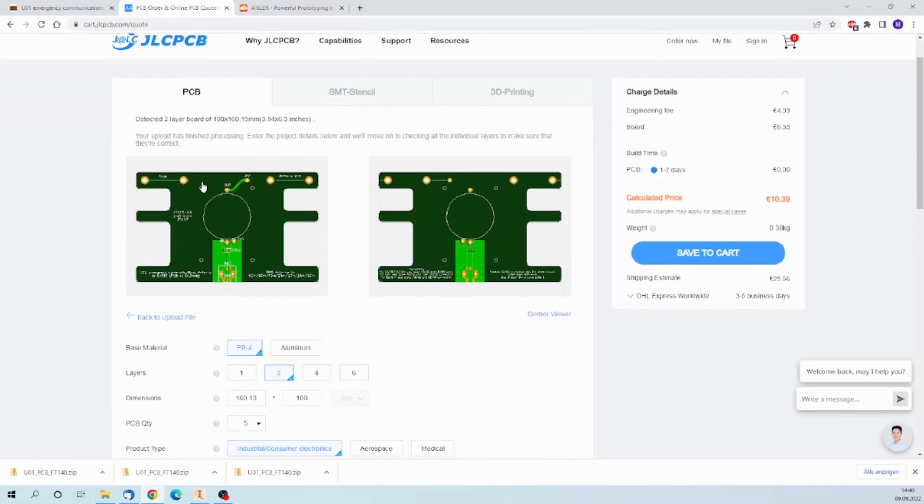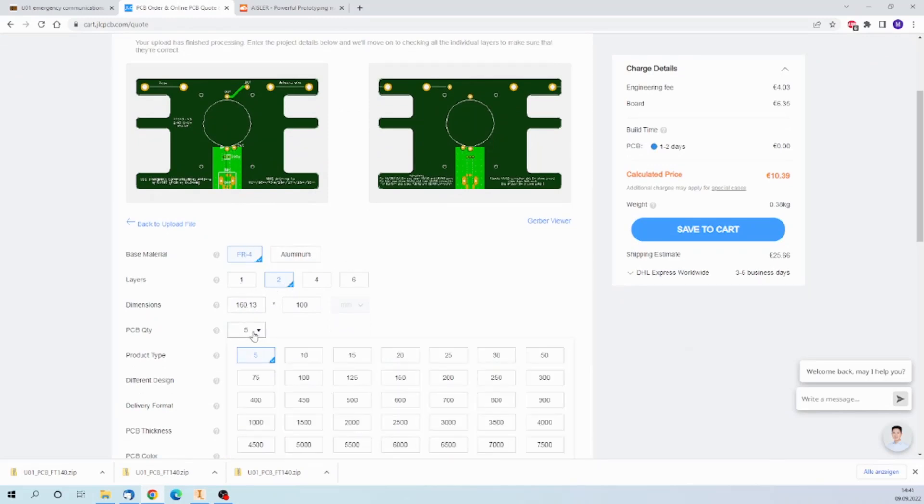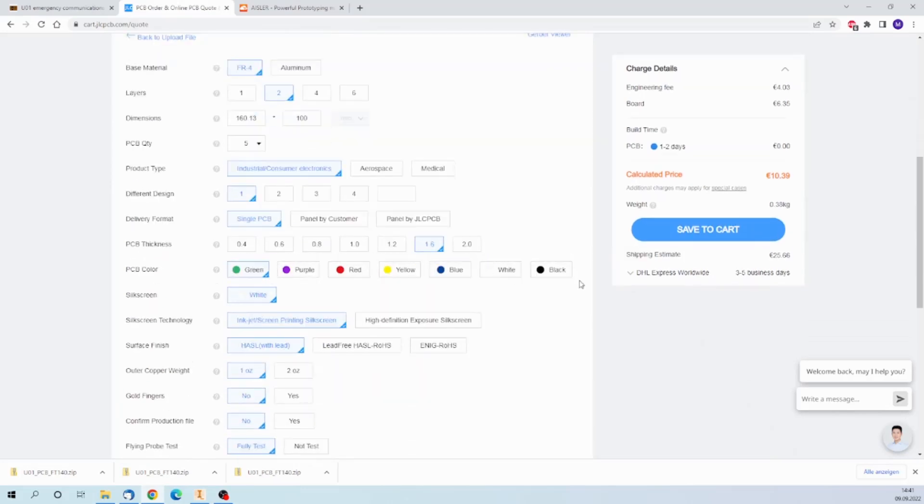Don't freak out about the missing holes here — they are part of the outline mill. They will be in there in the final product. So basically that's it, there's nothing more to do. You just select the amount you want to order and select the color.